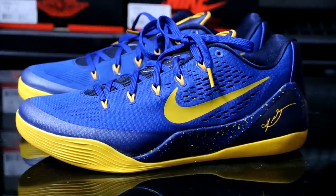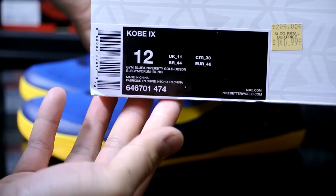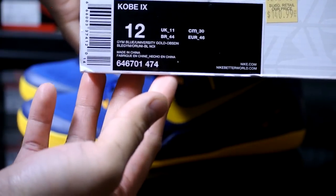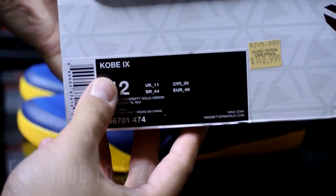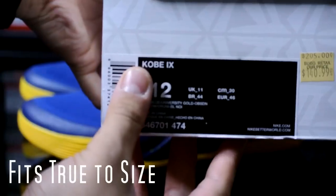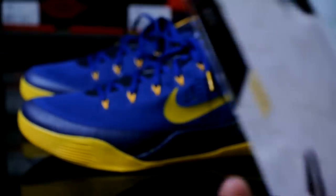Hey, what's going on guys — just wanted to give you a quick look at the newly released Kobe 9 Low EM. The official colorway is Gym Blue, University Gold, and Obsidian. I picked this up at the Toronto Nike employee store. It was a little weird — when I saw the label, it just says 'Kobe 9.' Other ones usually say EM or Low or whatever it is, which is a little odd.